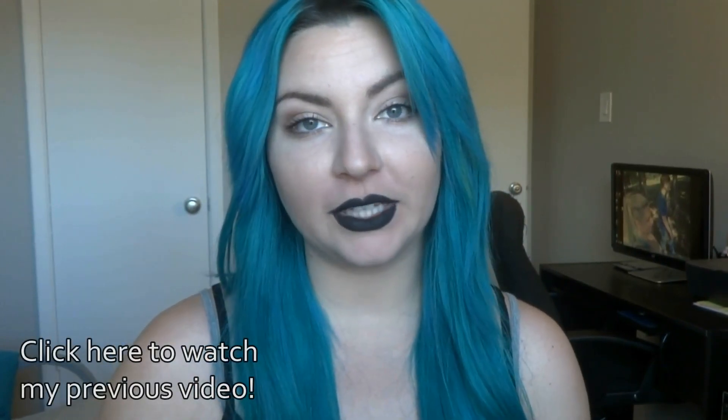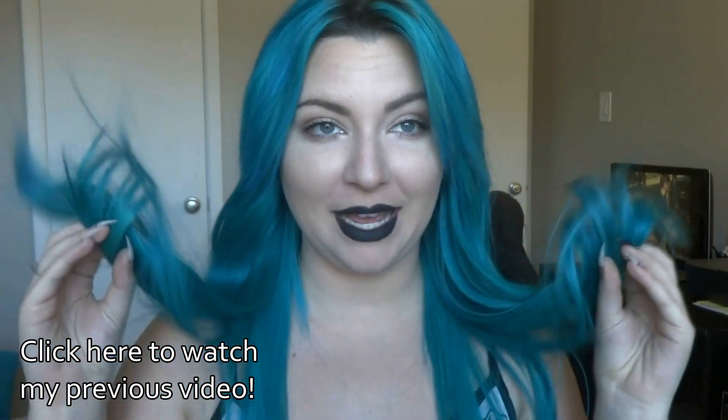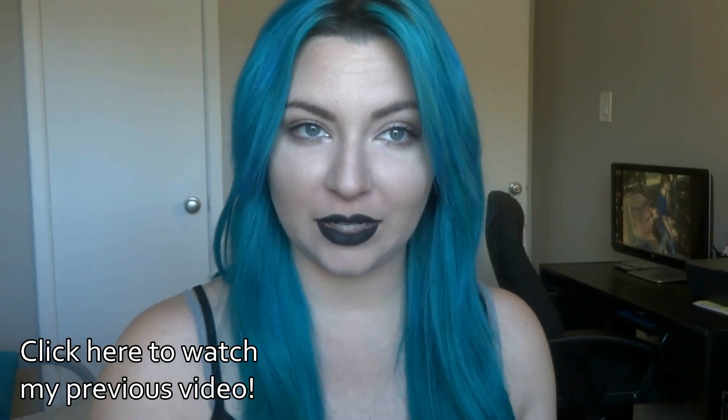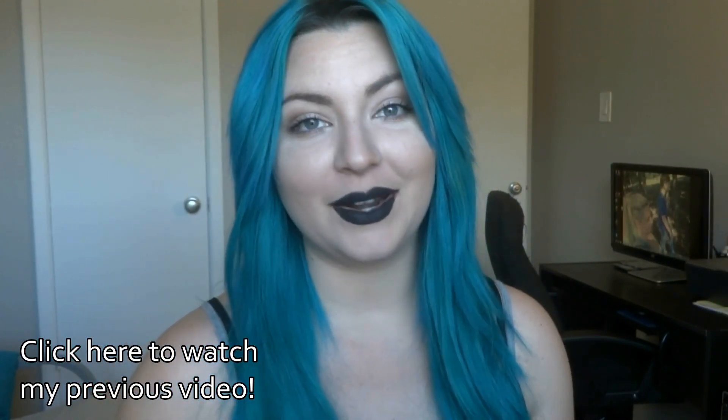I hope you guys enjoyed this video — my first video in a long time. Make sure you check down below for links. I do have a vlog channel now in case you just wanted to see my vlogs or daily life videos — I don't post them here anymore, I post them on my vlog channel. I'll also link down below the video on how I did my hair. It's been so long, so it has faded a little bit — it looks more turquoise than it did green before, but I still like it. All of my social media will be linked down below, so make sure you guys check that out, and I will see you guys later. Bye-bye.